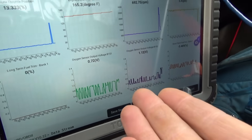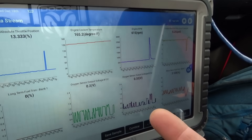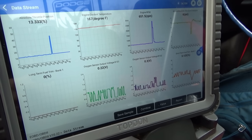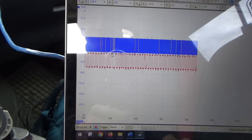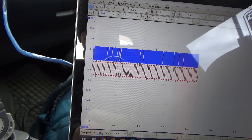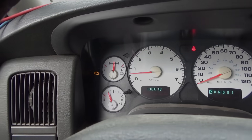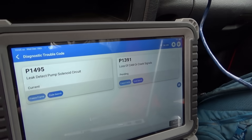Taking it for a test drive — our scan data looks perfect. Fuel trims are 0%, this truck is running amazingly well. There's our MAP, coolant temp, oxygen sensors going up and down. Downstream is alive. Oh, had a little hiccup — did we see anything interesting? Nope, sensors didn't drop out. Check engine light's back on: leak detection pump solenoid circuit, and loss of cam or crank signals pending. How about that?